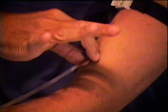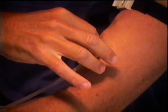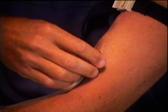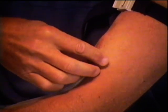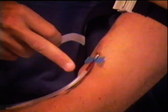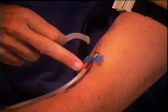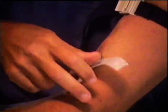You can see it pumping on the end there. You can see that pumping there, telling me that it's in the vein — that's my heart rate. So you can count those to tell you what your heart rate is. Not that you really want to.